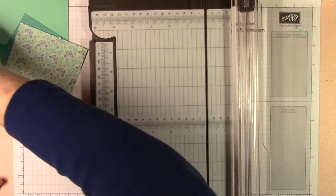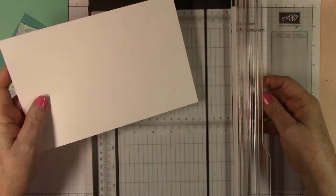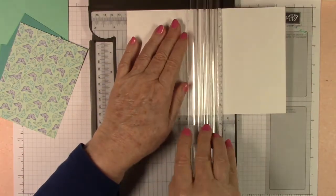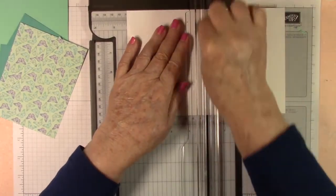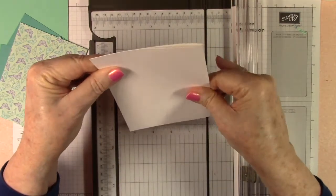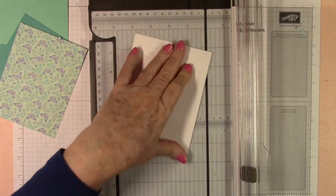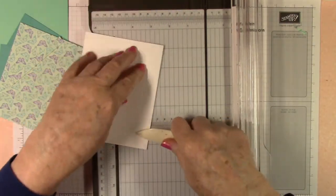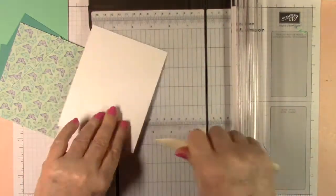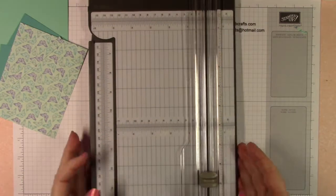That's all of our cutting. Let's go ahead and get our thick Basic White that we kept separate and score it at four and a quarter, then fold that forward and use the bone folder to crease it. Now that's all ready for later when we need it, and we're done with our trimmer.